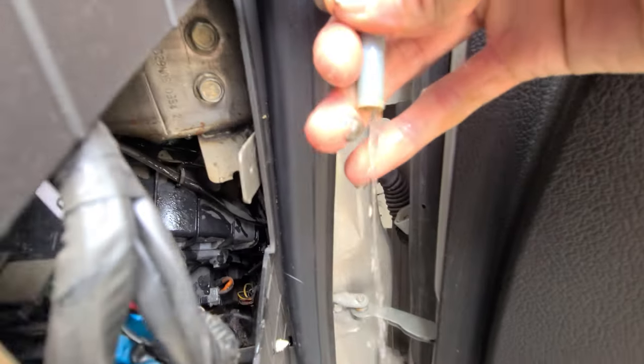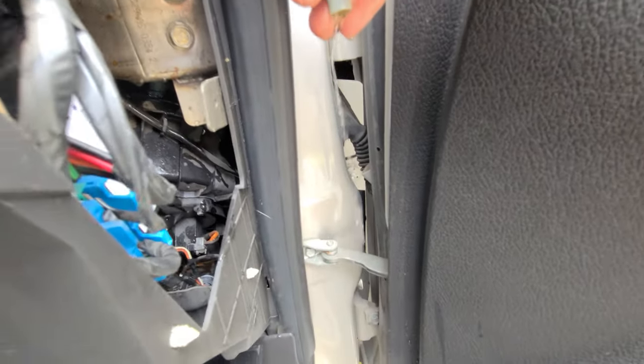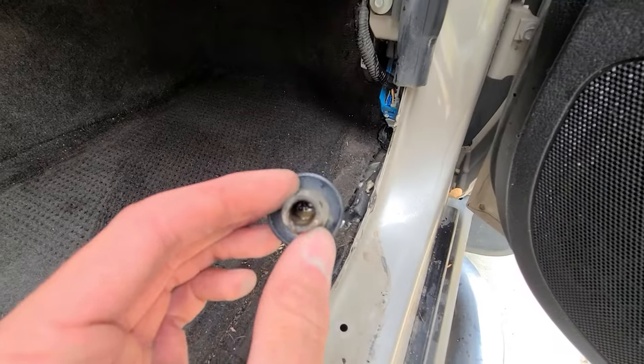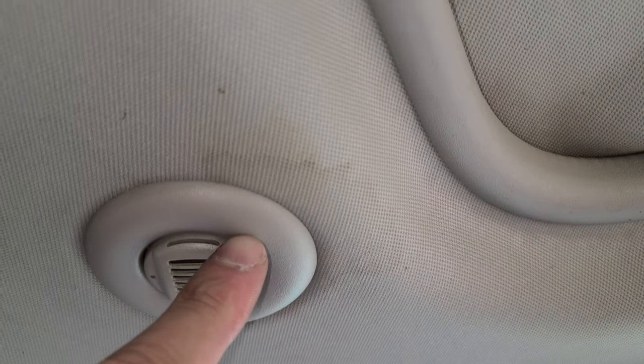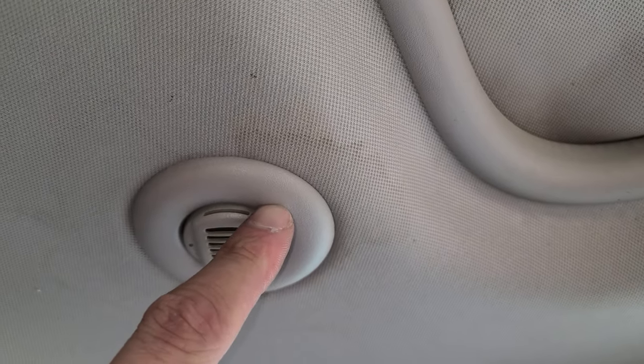One of the common H3 issues is a poorly designed sunroof drain system. The leaking occurs when debris inevitably accumulates in the drain fitting exiting through the firewall. Once these fittings become clogged, which doesn't take much time at all if you drive your Hummer outside, fluid will either drain too slowly or won't drain at all, leading to water building up around the sunroof seal and ultimately causing the famous drip from the OnStar mic on the headliner.